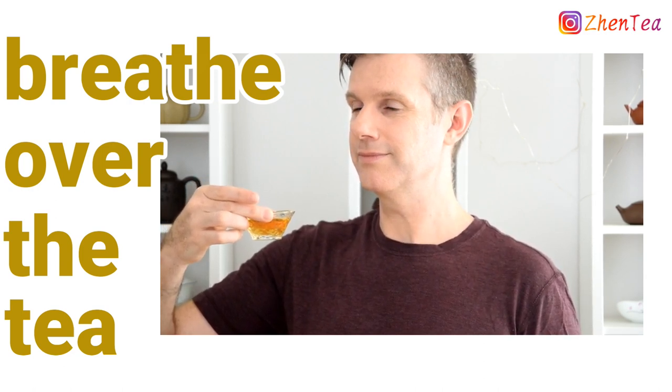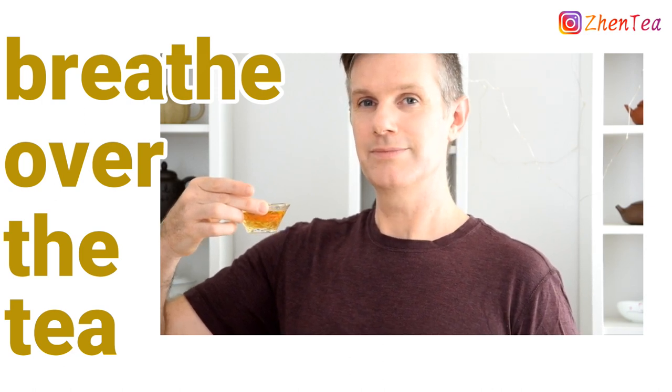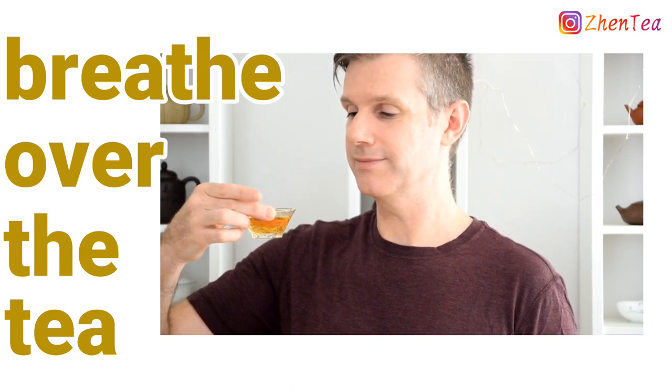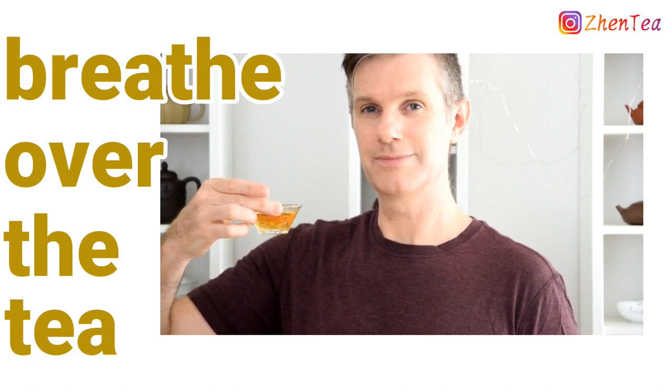Inhale a second time again, slowly. This was a big breakthrough in tea tasting for me when Jen showed me this technique. A whole new world of aromas opens up when you start to slow down and breathe over the tea. It will also be easier to notice the liquor texture with the tea in your mouth longer.